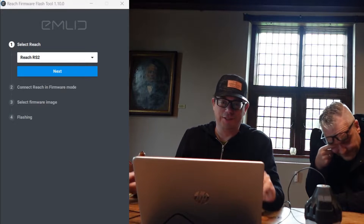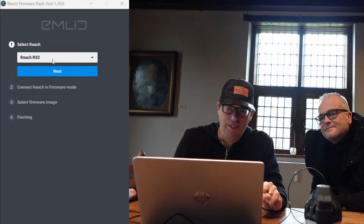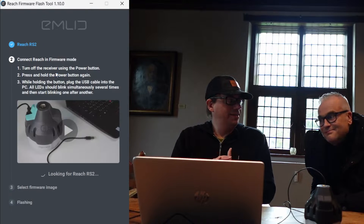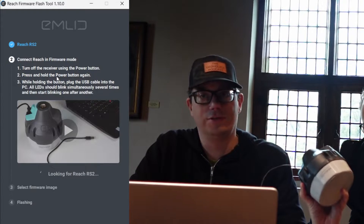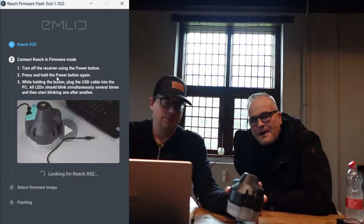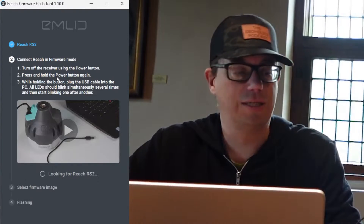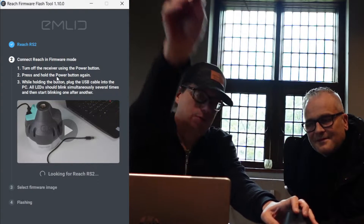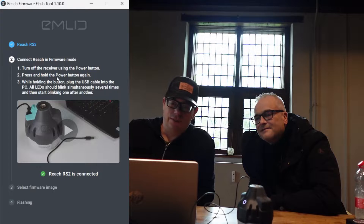Here we are on my laptop. We have the REACH firmware flash tool and there are some steps that we need to do. First is to select the REACH model — in this case it's REACH RS2. Then we can click next. Step two has some other steps. The first one is to turn the REACH RS2 off, but it's already off. So then the next step is to press and hold the power button, then put the USB cable into the laptop, and then it starts blinking and the REACH RS2 is connected.